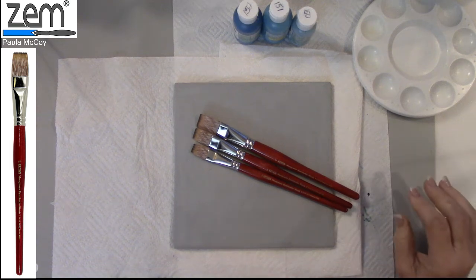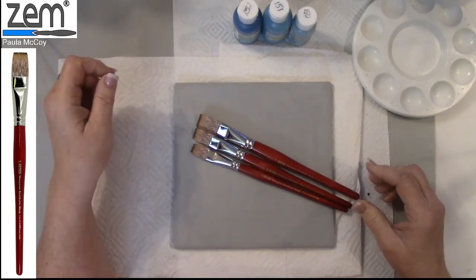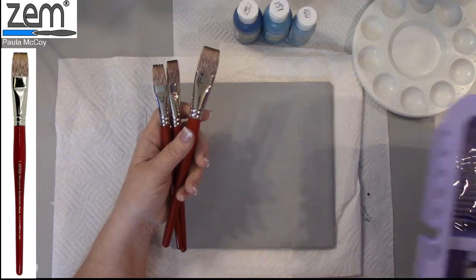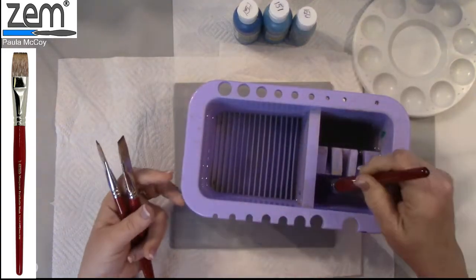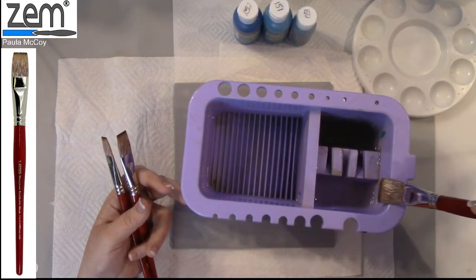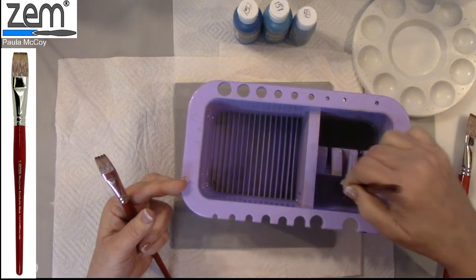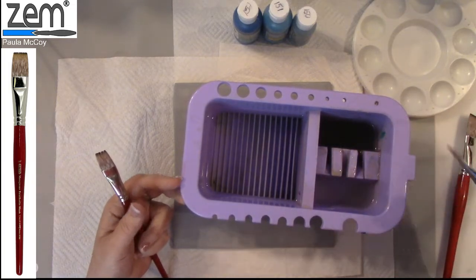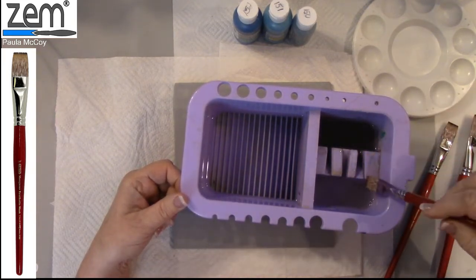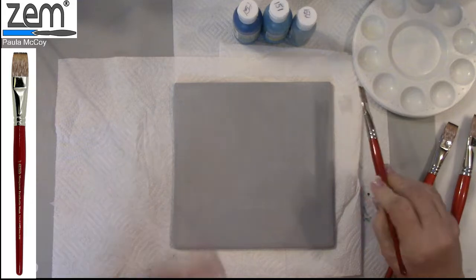Today we're going to be using the Mongoose synthetic wash brush. These are a one inch, three quarter, and half inch. When your brushes are new they're stiff — don't break them. Put them in some water and let them absorb it; they become soft and it removes all that sizing. That's just for shipping purposes, so let them sit in the water for just a minute. When you remove the clear caps, don't try to put those back on — just toss them in the trash or use them for another technique.